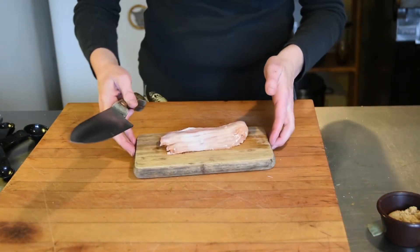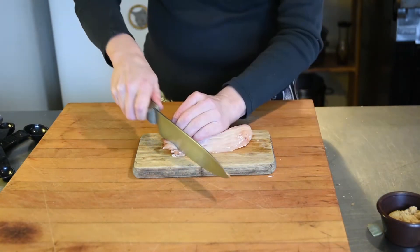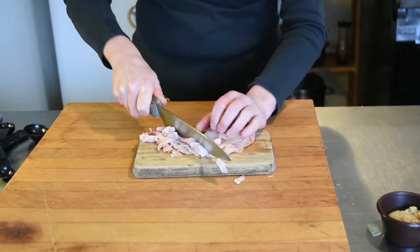One of the things we have to get ready for our no-bake baked beans is our bacon. We're just going to slice that pretty thin and we're going to fry that up with the onions a little bit later. It's going to be so delicious.